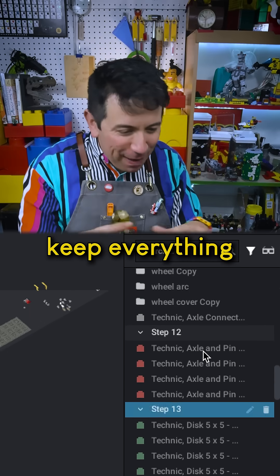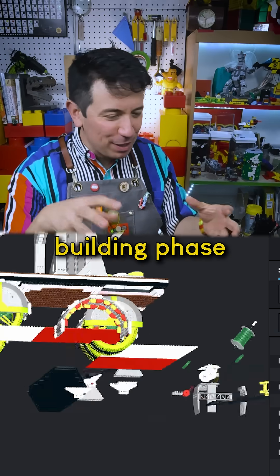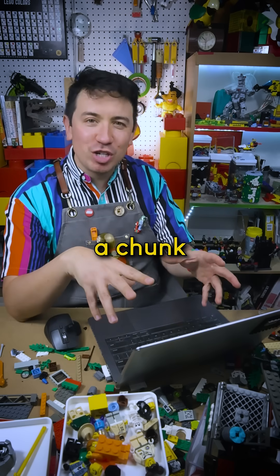Ideally, I would keep everything nice and organized as I go along, putting them into groups and into steps, but I don't do that. I tend to get caught up in the building phase — I just want to build, build, build, and I leave a whole bunch of pieces all around the place. What I try to do is after I've built a chunk, then I'll go back, tidy everything up, put it into groups.